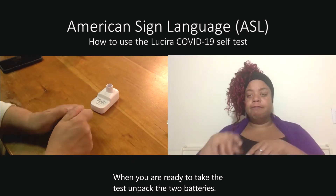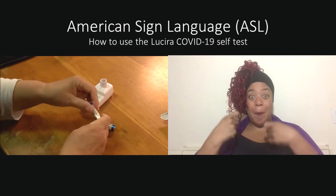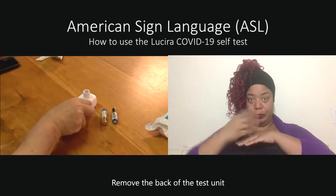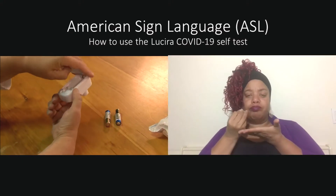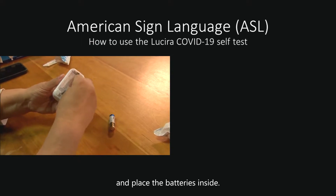When you are ready to take the test, unpack the two batteries. Remove the back of the test unit and place the batteries inside.